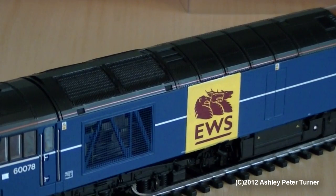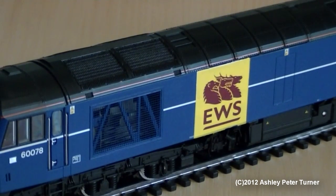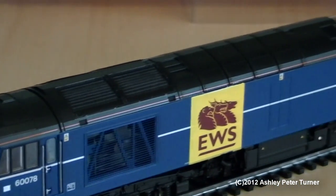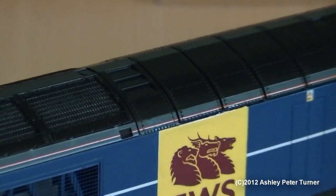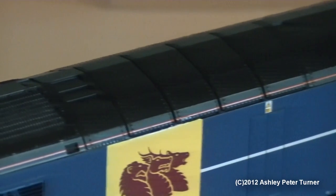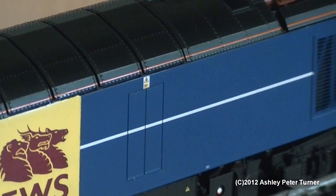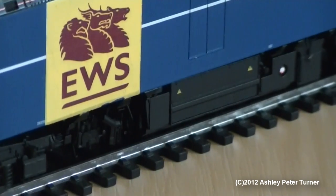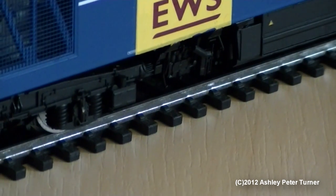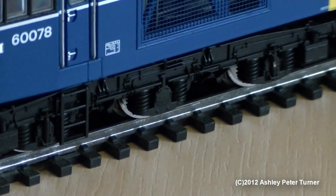My example of this Class 60 has been retrofitted with a Fox Transfer EWS Beastie. You've also got etched grills on the roof, a nice amount of riveting, complete with some additional vents fitted onto the trucks as well — which are all etched onto the model. You've got a catenary warning sign above the engine room doors, a nice amount of detail on the fuel tank, complete with some footsteps fitted onto the trucks as well.